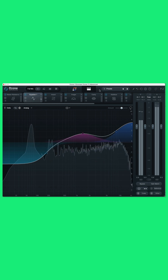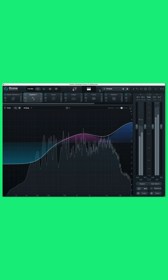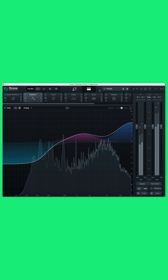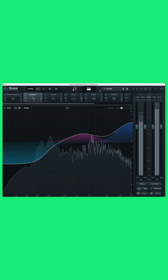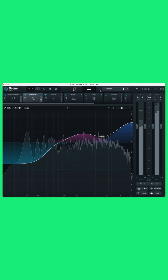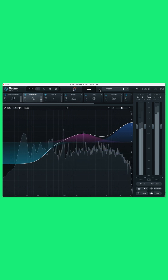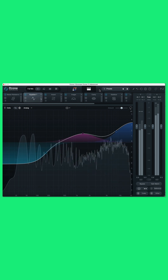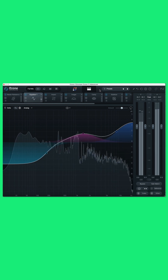Ozone 11 comes in three different offerings. You get Elements at $39, which now includes the additive vocal balance module. The standard edition at $149 US dollars, which includes the master rebalance. And this version that you see here — Advanced for $299 US dollars — which gives you access to all of the plugins separately as VST and audio units, as we saw with T-Rax 5 V2. The new stem focus, clarity module, spectral shaper, and low end focus are all included. And trust me, the low end focus works wonders on bass and tech house.